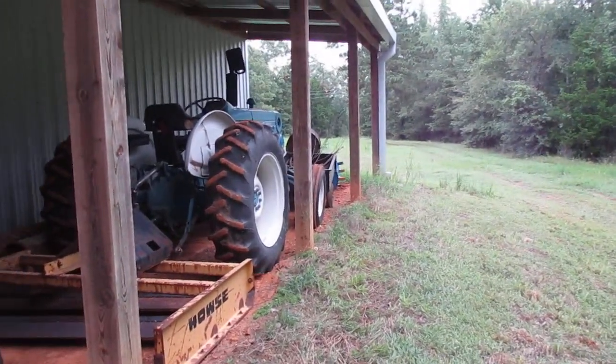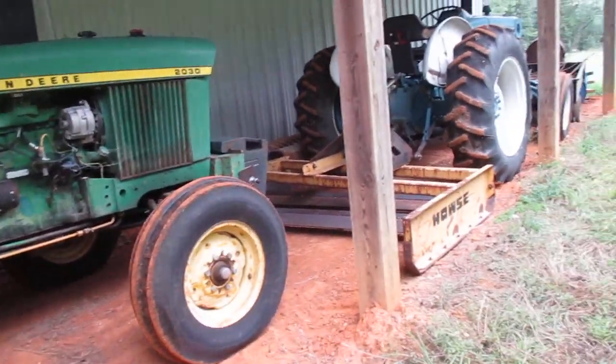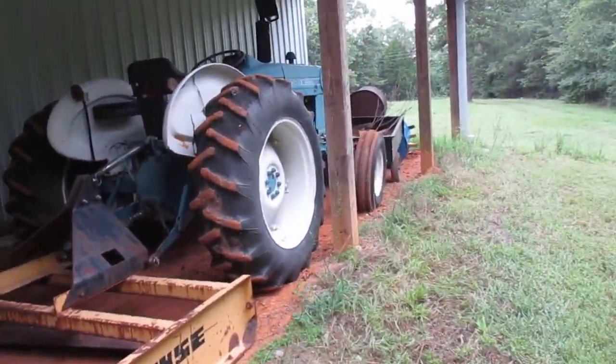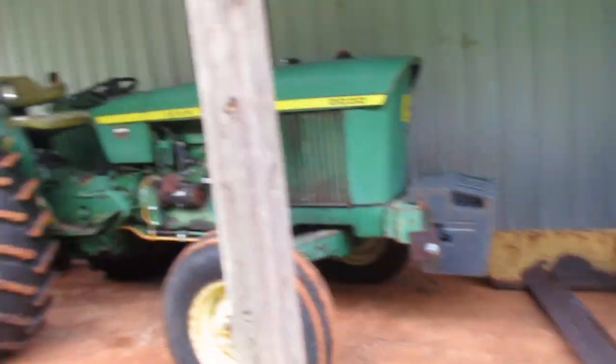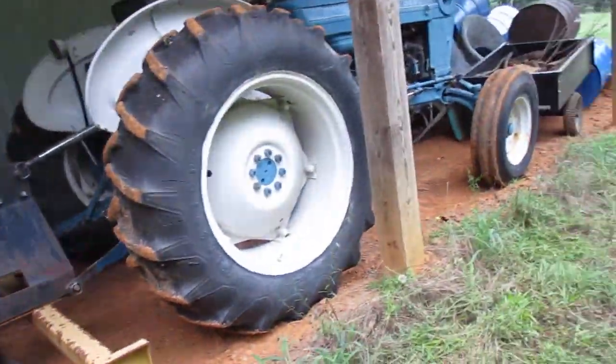I moved some stuff around underneath the lean-to and got my John Deere 2030 and my Ford 335 Industrial — that's tagged a 3600 — under a cover finally, so they're up underneath the lean-to. I hate having stuff out in the weather. The backhoe I got no choice; it won't fit anywhere. But that's the only thing still out in the weather.